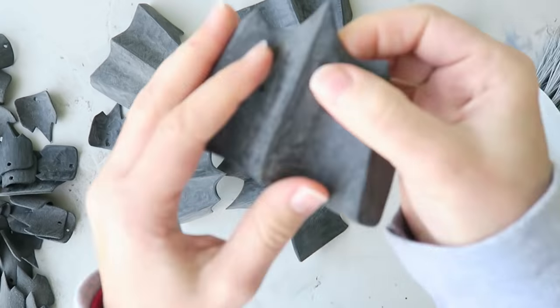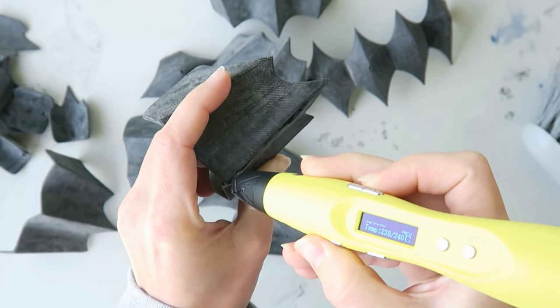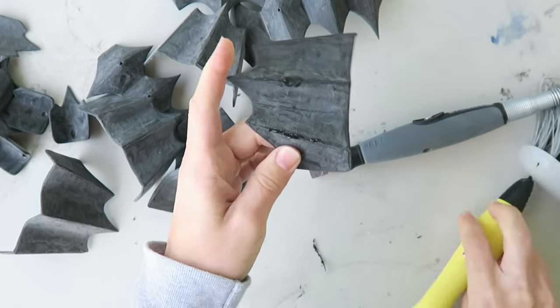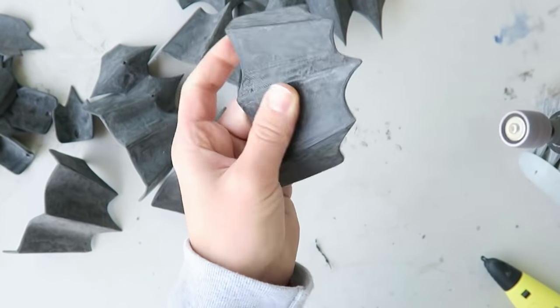Then of course you've got to just remove all of that sanding dust. There were a couple of areas where the bend that I did in the previous video to get that crisp edge had cracked just a little bit, so I just filled those in using the 3D printing pen and a little bit of flexible filament, and then sanded those back down.